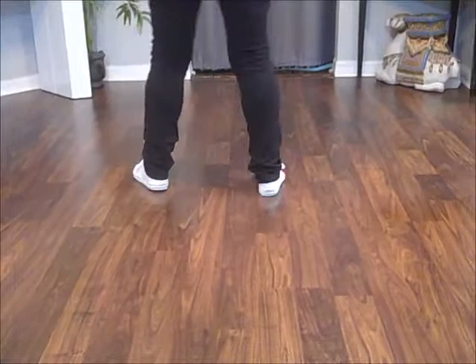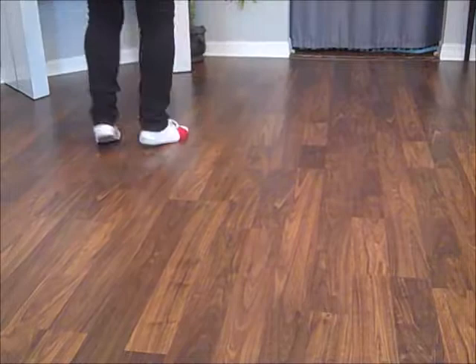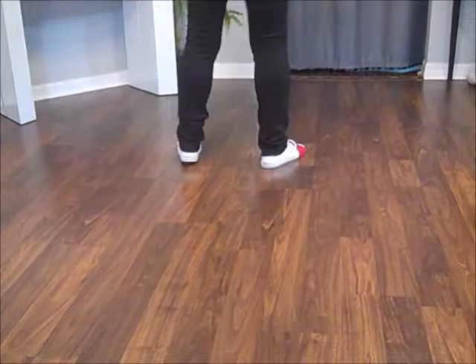One and two, three, four, five and six, seven and eight. One and two, three, four, five and six, seven and eight. One, two, three, four, five, six, seven and eight.